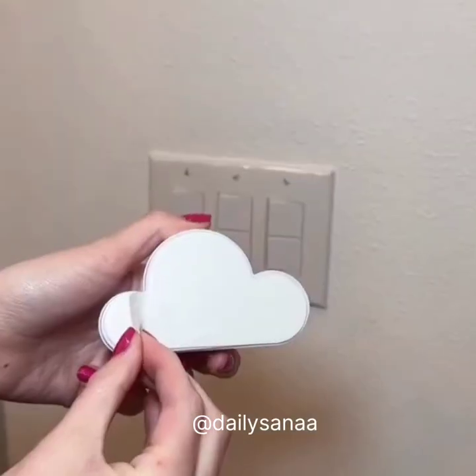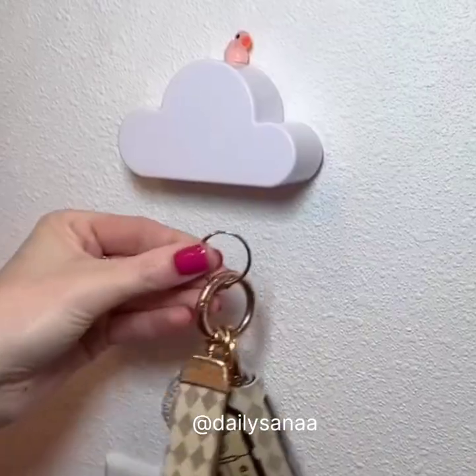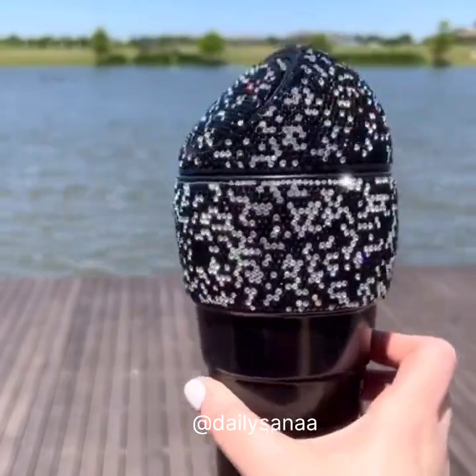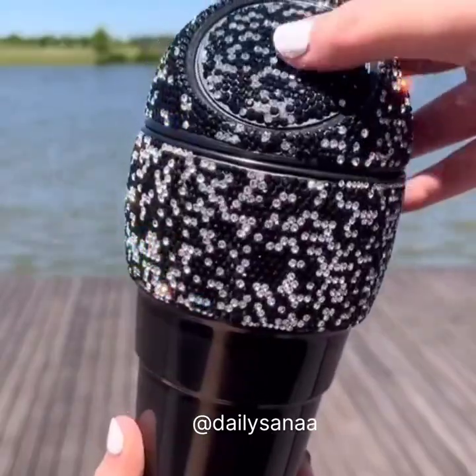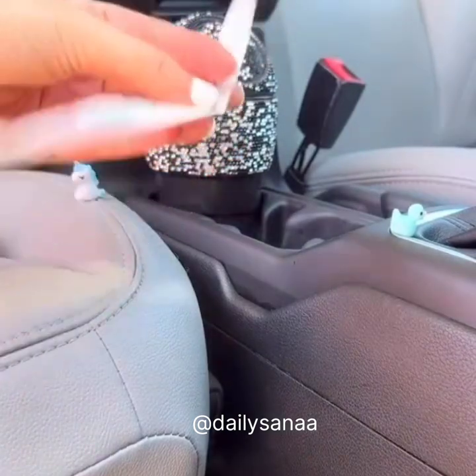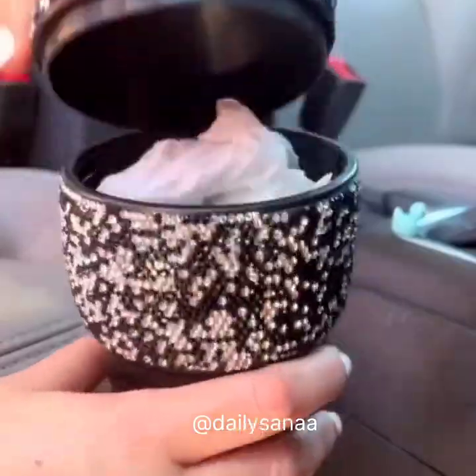I am always losing my keys and AirPods, and this cool cloud gadget solves that problem. Just stick the magnetic cloud to your wall and you can attach your keys, AirPods, or anything else so you never lose it again. This mini trash can is the best — no more having trash all over your car. It fits in your cup holder perfectly, holds all of your trash, and is super easy to empty. I also love all of the bling on it.